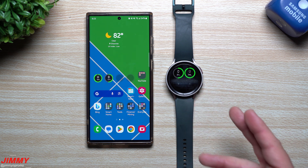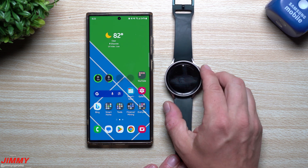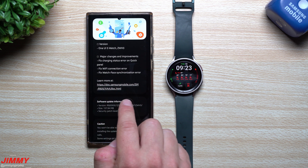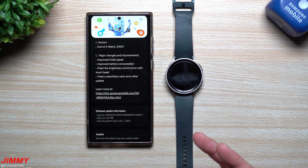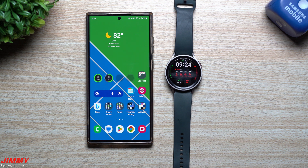The battery widget is now updated, so I can check my phone's battery life just by glancing at my watch even if the phone is in a purse, pocket, or on a charging stand. That covers everything for this video. To recap: the biggest fixes are the charging status error on the quick panel, Wi-Fi connection error, watch face synchronization error, improved initial startup speed, improved battery consumption, fixed brightness control error on the touch bezel, and fixed watch face color error after update. This update was pushed August 10th and they did a great job removing the sluggishness throughout the beta.